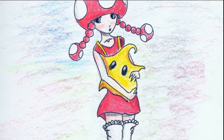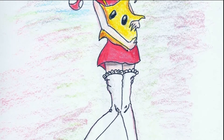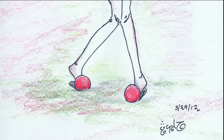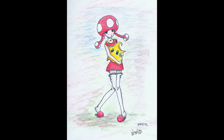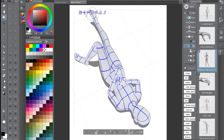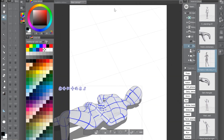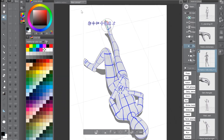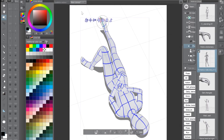Hello! In today's video I'm going to be redrawing an old drawing that I did about six years ago, back in March of 2012. It's a different style of Toadette from Mario. I found it and I thought it was cool but that it had more potential and I could recreate it now and make it even better.